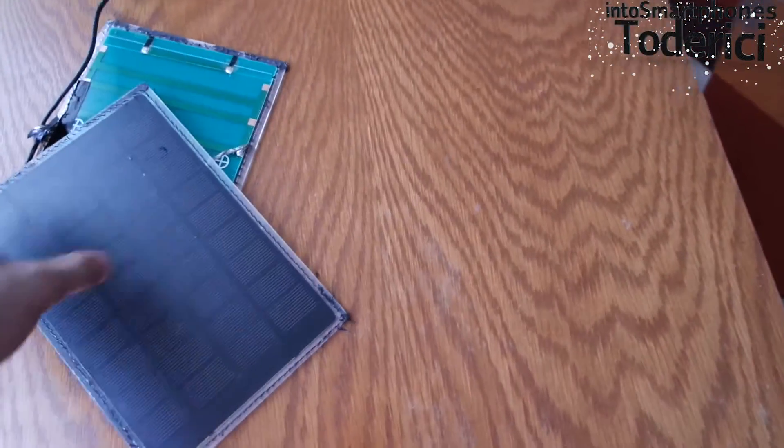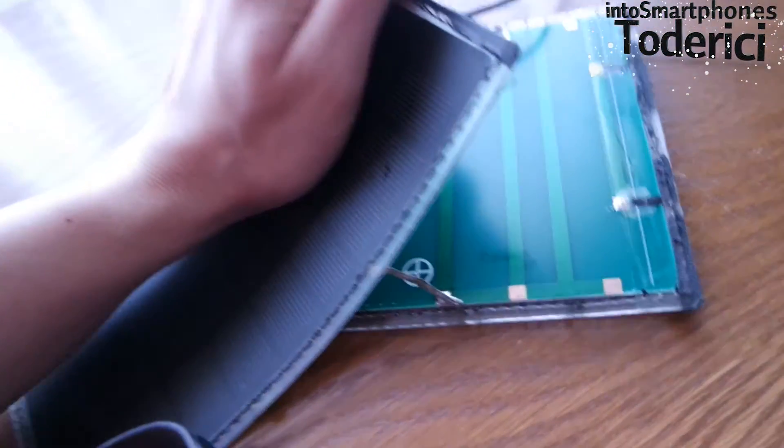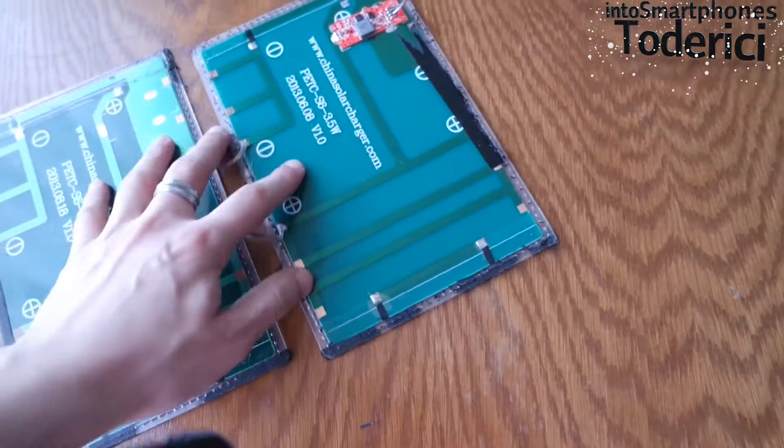The panels are really strong — you can't even bend them. So that's good that they are really strong, but there's nothing more to them.